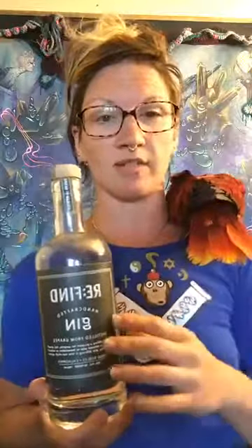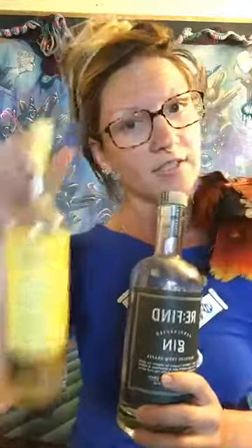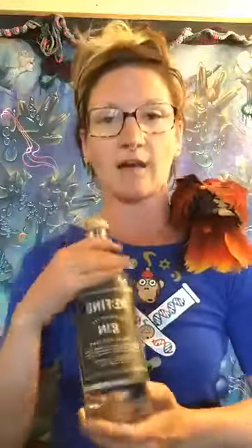So they make a vodka, a cucumber vodka which is the best cucumber vodka I've ever had, the gin, and a limoncello which is really good too. The gin is super delicious. Those grapes are Rhone varietal grapes, so that's what it's distilled from — it's 100% grapes. They have a wonderful tasting room I haven't been to yet. I keep trying and one of these days I'll actually get there.